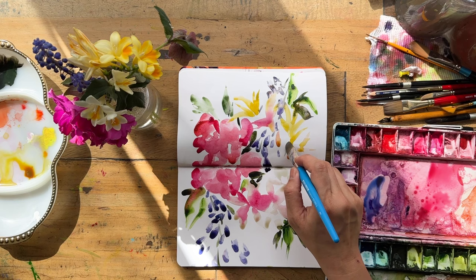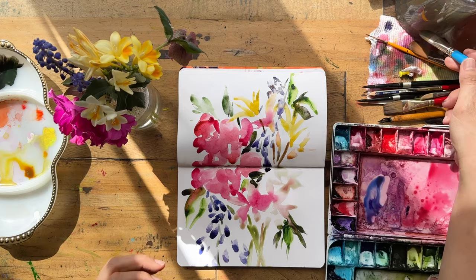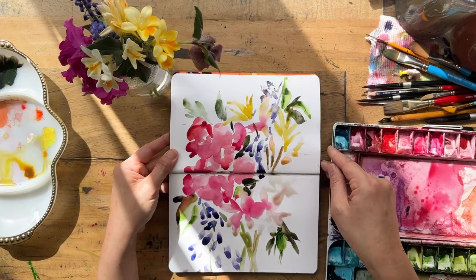At this stage of my art journey I'm always trying to create my own compositions from references — whether photo or live — taking inspiration from color palette, movement, and textures, but not copying everything exactly. I think I'm happy with this one; I'm going to set it to one side to dry.